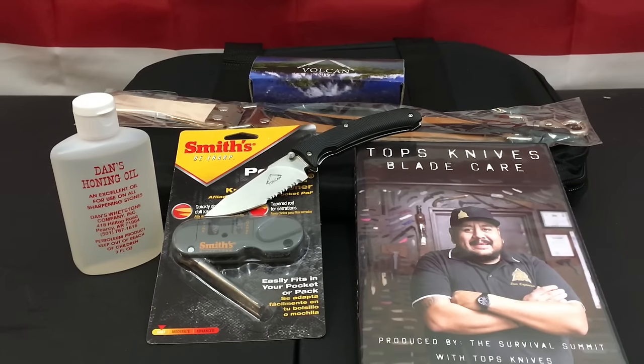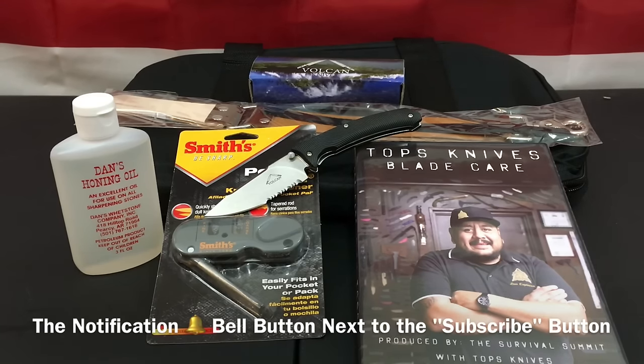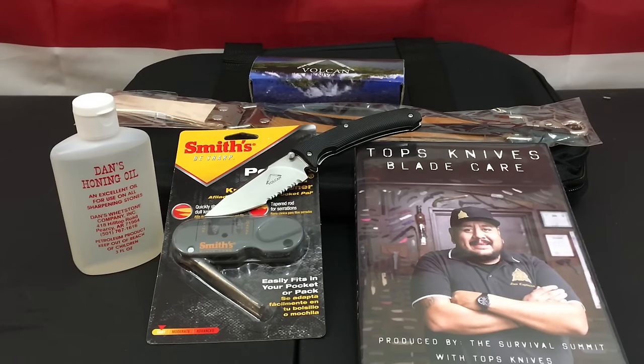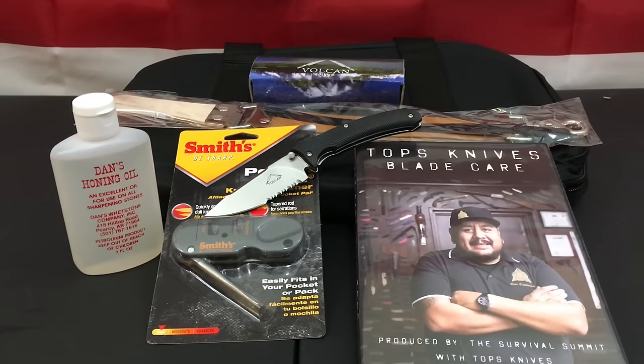You thought this video was over — it's not! I'm doing a little giveaway. All you have to do to enter is be a subscriber to my channel, leave a comment, share this video, throw a big thumbs up, and hit the notification bell so you don't miss new videos. I'm throwing in the knife carry case, the leather strop, the Topps DVD, the Vulcan Coronado, the Smith's Pocket Pal, and Dan's Honing Oil as a thank you for sticking around and checking out this video.